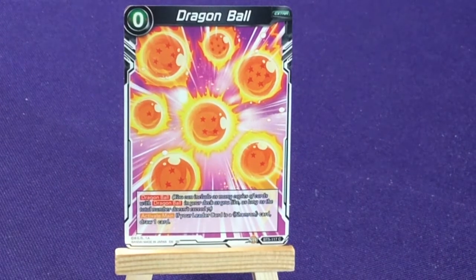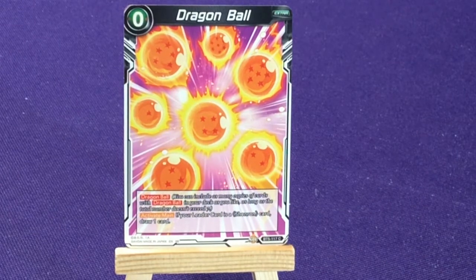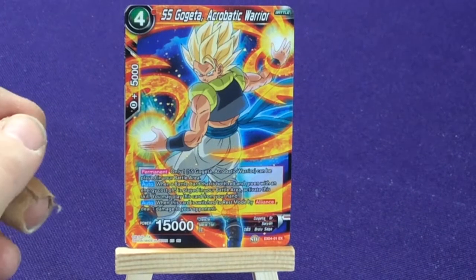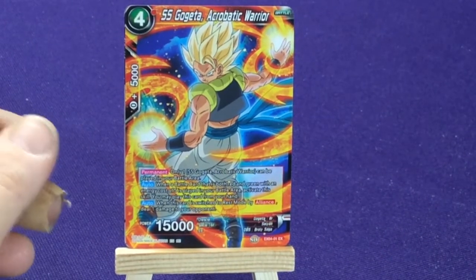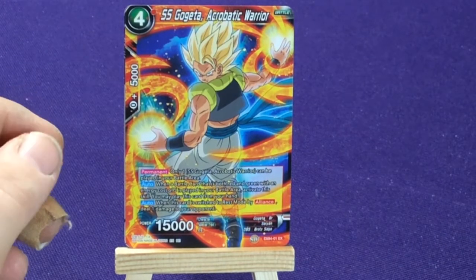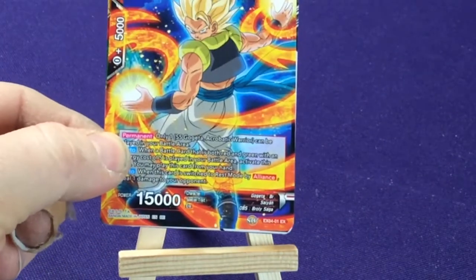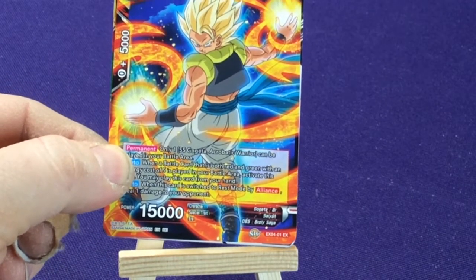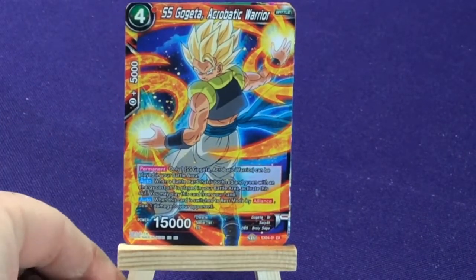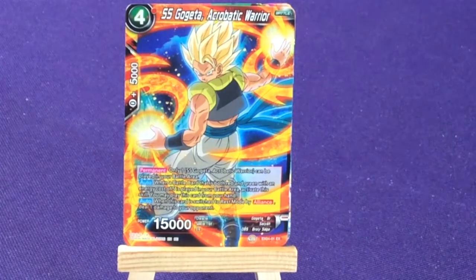I know there are Dragon Balls with numbers, so I like that there's just a generic Dragon Ball — you can get those effects a little more cleanly. Then we have Super Saiyan Gogeta, Acrobatic Warrior — he's a red, from EX4, number 1. I don't remember what all the EX designations mean, but it's a special one.